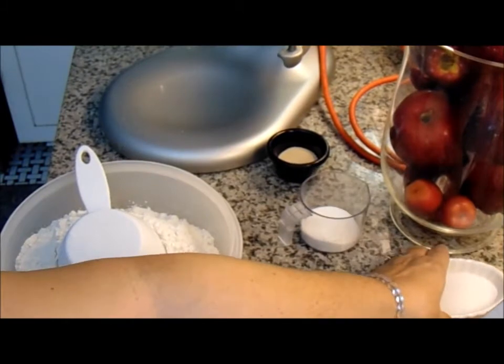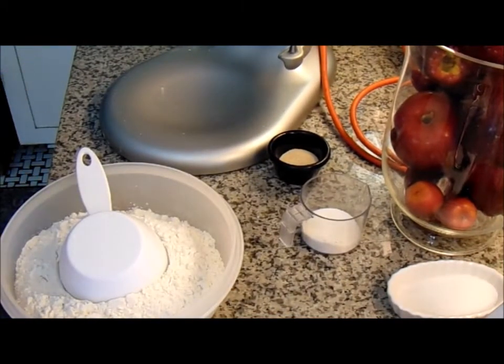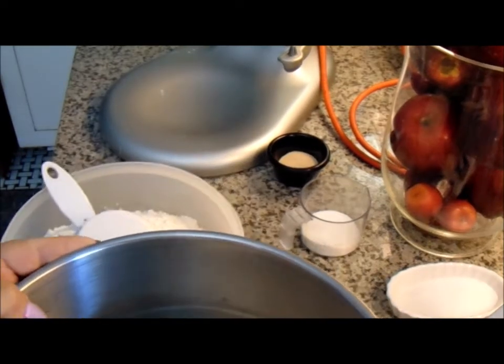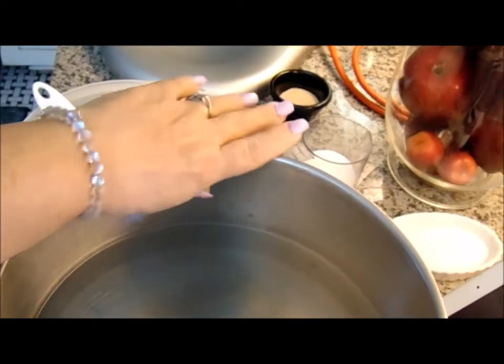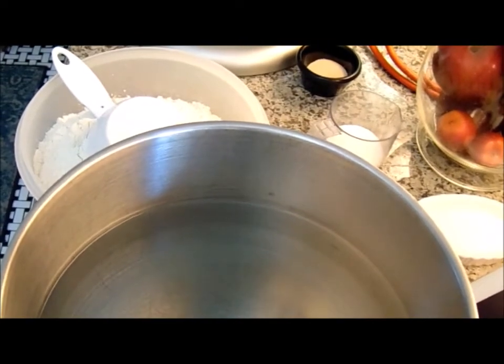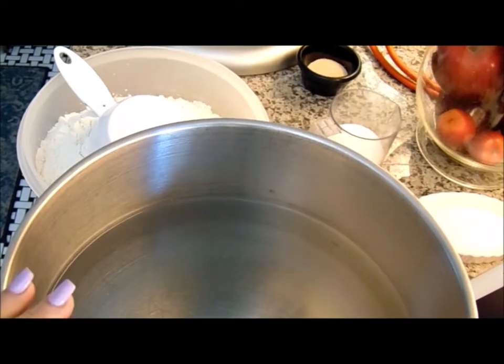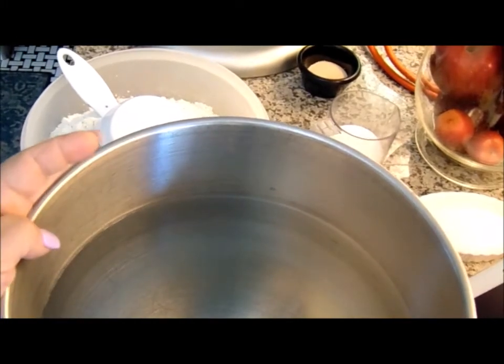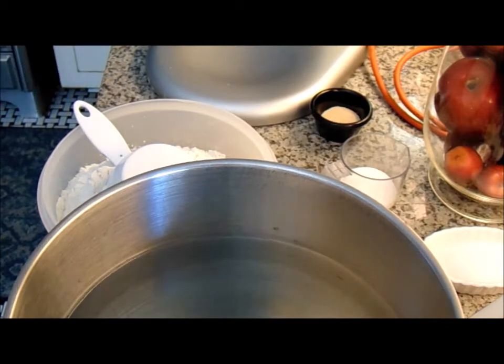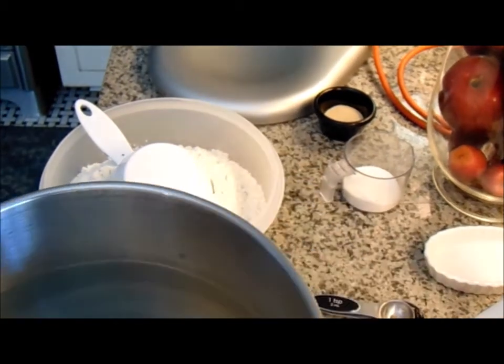I'm just using kosher salt. Now, just my personal preference — it's one and a half cups of warm water. I fill my bowl with warm water so that it gets toasty and helps with the blooming of the yeast. I fill it, give it a minute to heat up since it's a metal bowl, and then I add the water, yeast, and sugar.